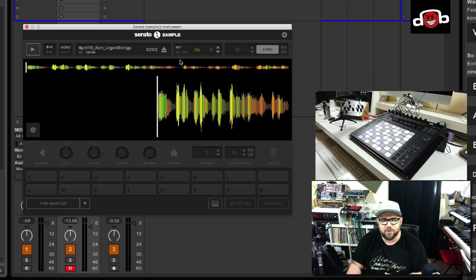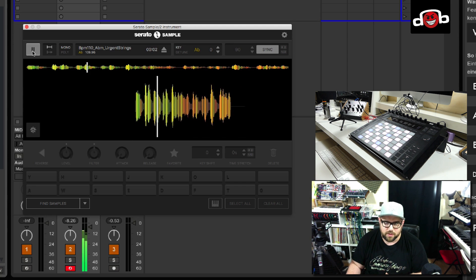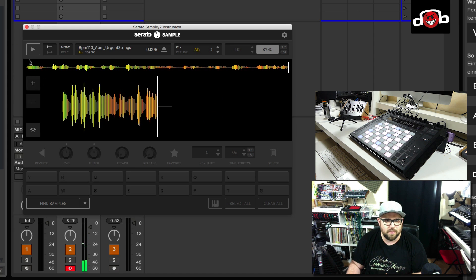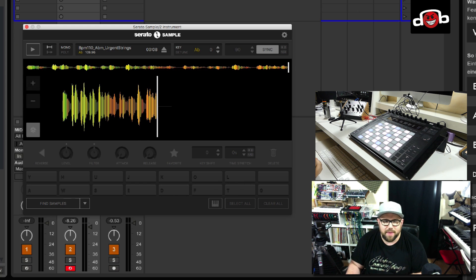Here we come to the tuning system. You can see the key and easily switch it by pitching the sample down or up, which makes it super easy to match the key of different samples and let them play together. There's also a detune feature so you can slightly detune the sound. Then we've got the tempo button, which is synced to my host tempo — you can deactivate it and choose your own tempo. Below that we've got an overview of the wave file with options to zoom in, and we can freeze the track so it stays in position during playback.